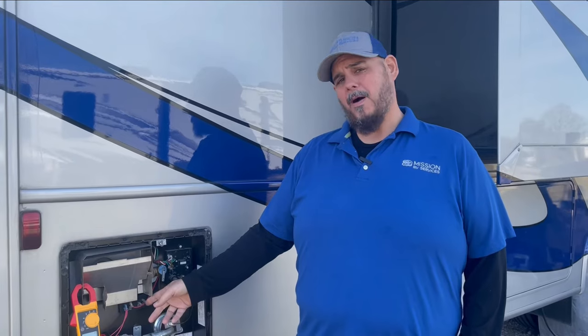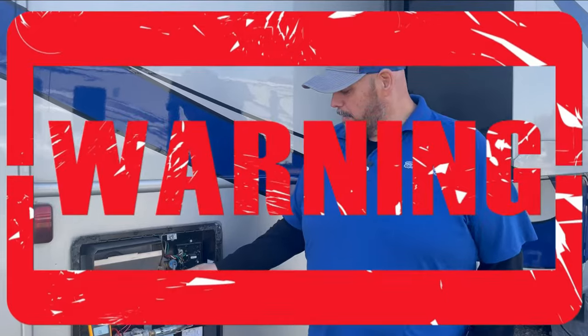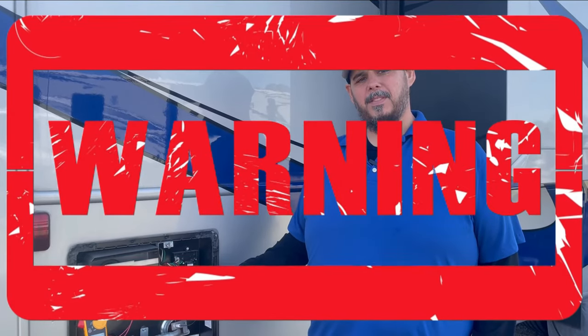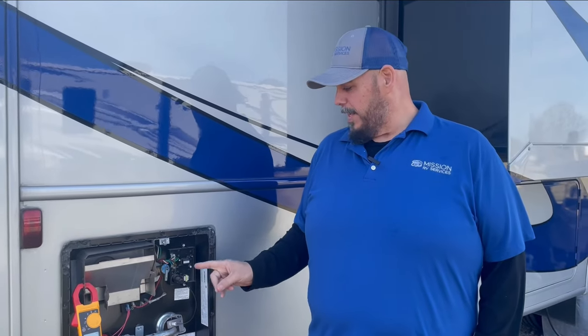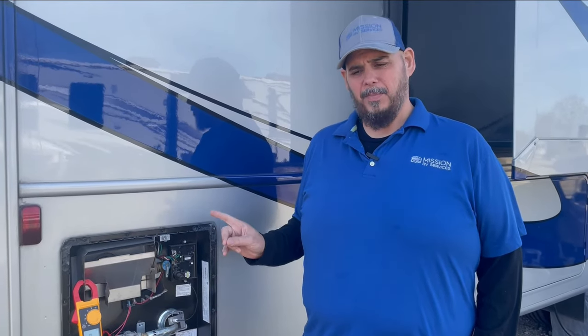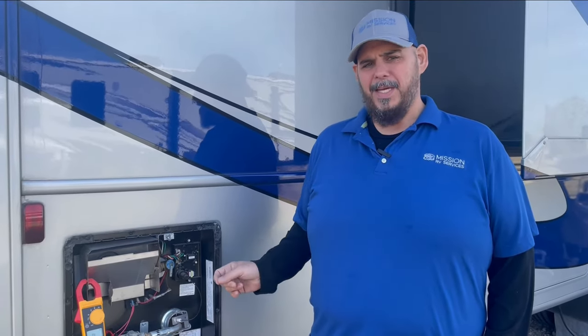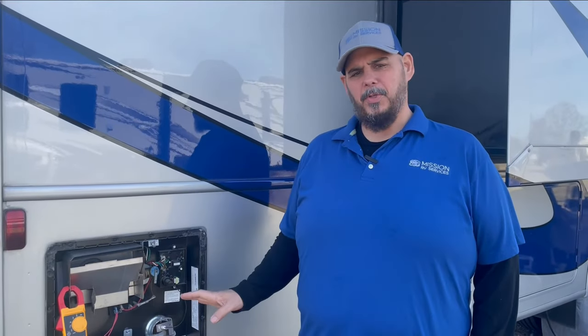This is definitely something you might want to keep an extra one on hand, as these do go out quite a bit. But please do not run this water heater without this safety device. It's very important — I would rather see it go out on you than to try to bypass it. There are ways to bypass this, and please do not do it. We see it on forums a lot where they say just eliminate it and wire around it. Do not do that. Don't put your family, yourself, or your rig at risk. For $10, it's not worth it.